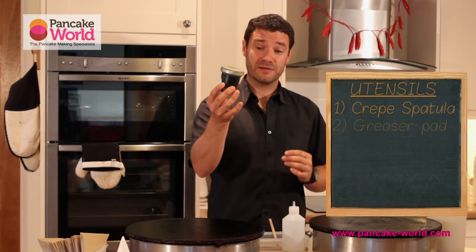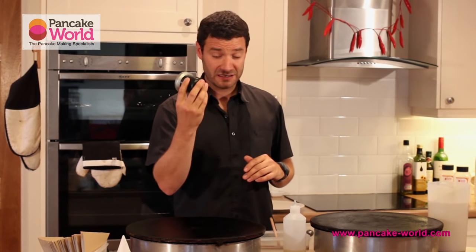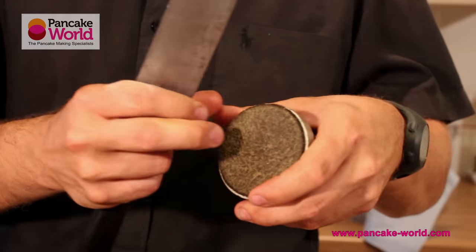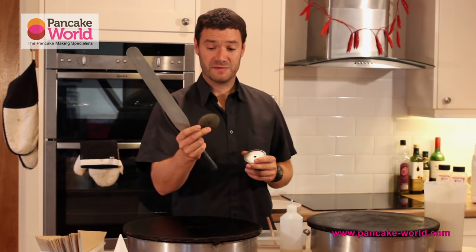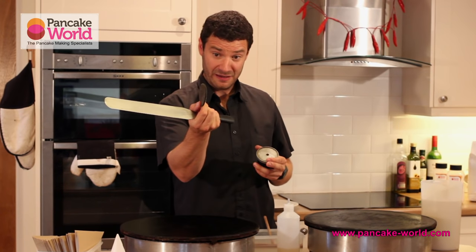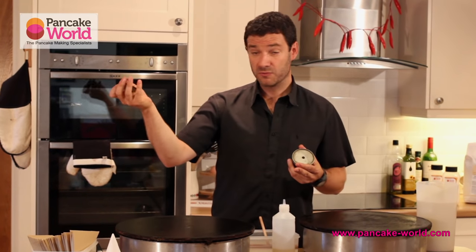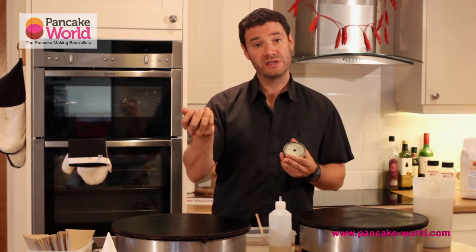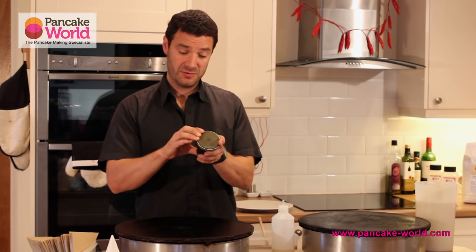Second utensil: you've got a greaser pad. That's about 22 quid — you keep it for ad vitam aeternam, it just lasts forever and ever. Those pads are very, very thick felt pads. You might think it's 30 quid on the website, quite a lot. Well, the pad you see here is probably three years old, simply because I looked after it. If you look after it, you just wash it under hot water with a bit of soapy water, extract all the oil, stick it in the dishwasher, and that's it. Simply put it back onto the greaser pad.